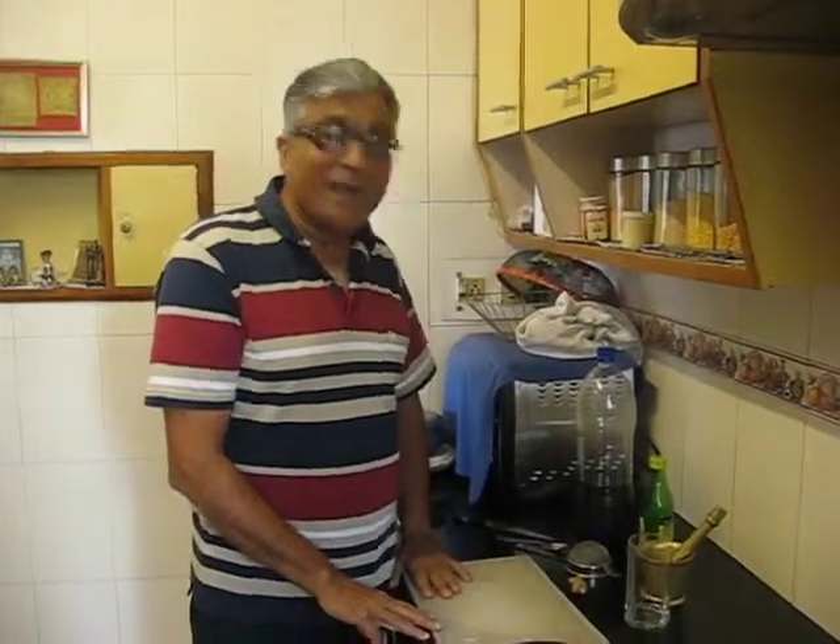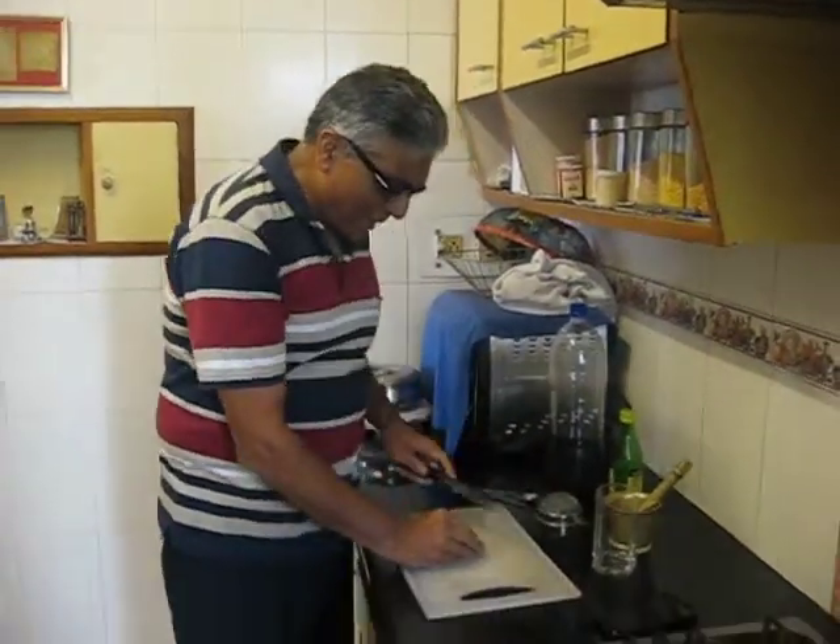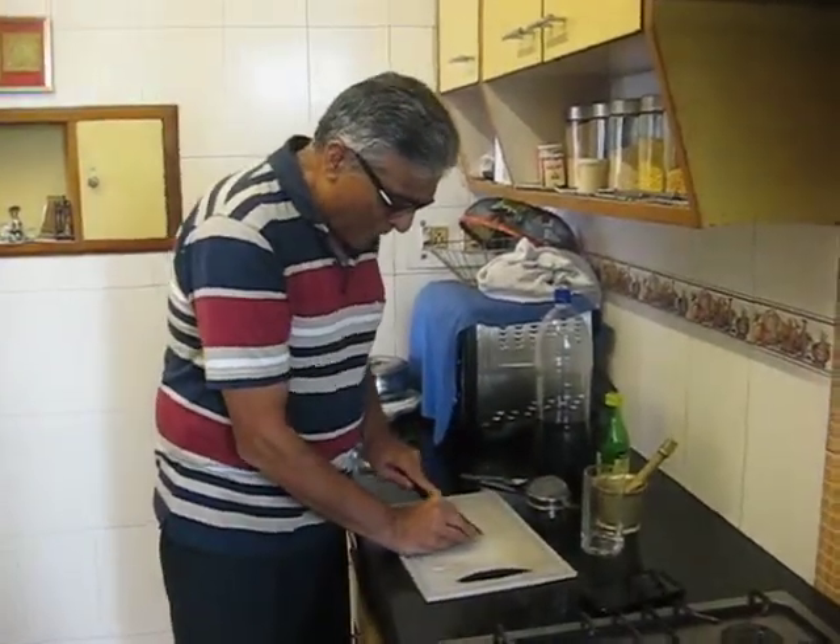Hi, I am Rushi Bakshi. I am going to make a refreshing drink, Cola Ginger Punch. It's ideal for summers and you take a little bit of fresh ginger.